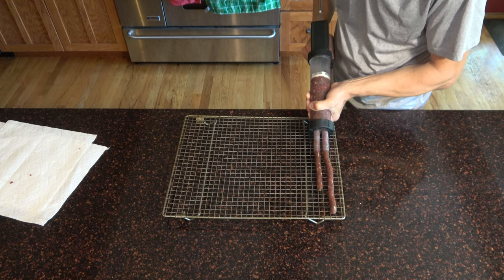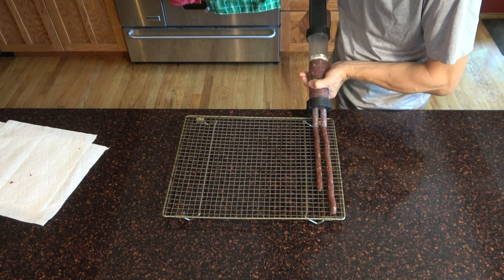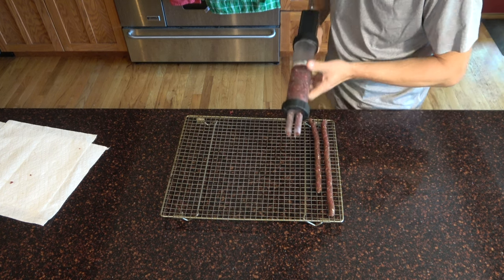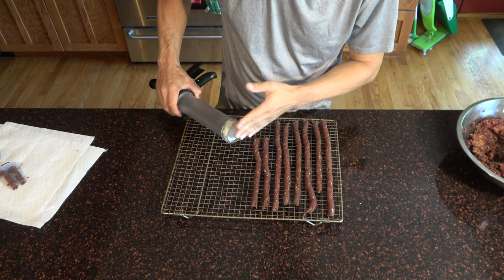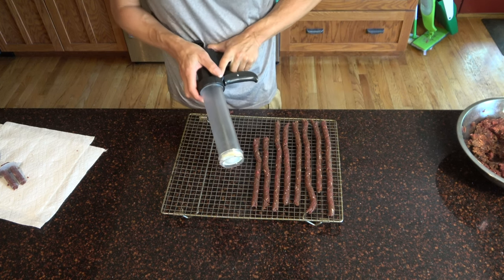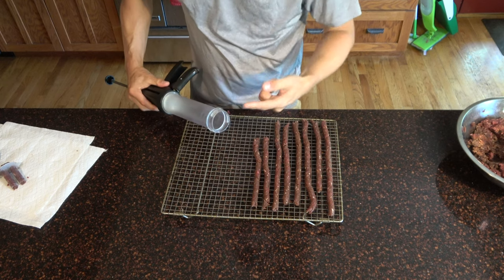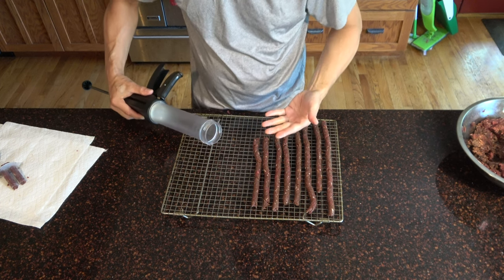Sometimes the first one is a little shorter — that's okay, it works itself out and you can add more later. Once the plunger is all the way to the front because it's pushed all the meat out, you have to reload. There's a little knob you push in, then pull back on the handle all the way, and then reload with more meat and repeat the process.